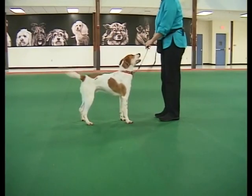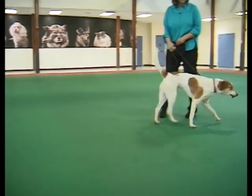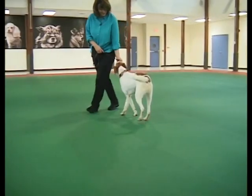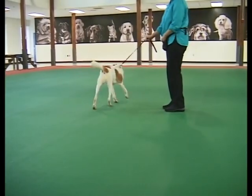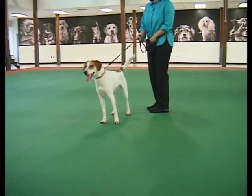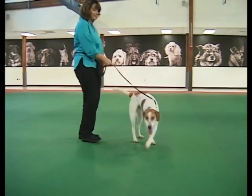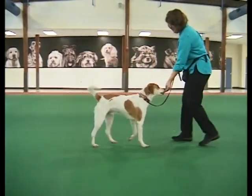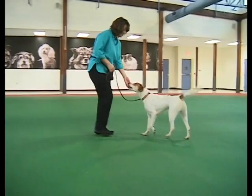Despite your good efforts, he will get distracted at some point. This is your chance to introduce the rule that pulling never works. Every time he begins to pull, immediately stop in your tracks — this is often called becoming a tree. Stay frozen until the leash goes slack and he refocuses on you, then begin to walk again, treating frequently for loose leash behavior.